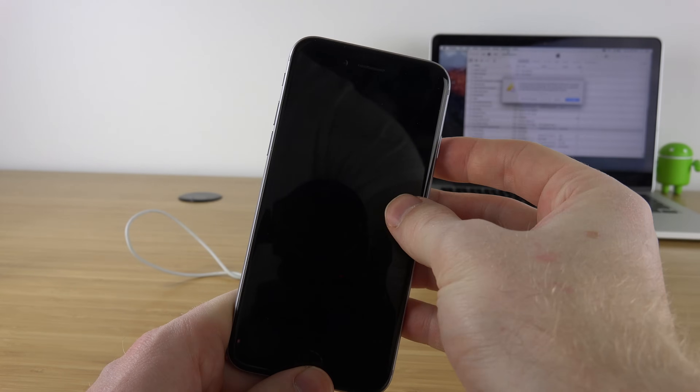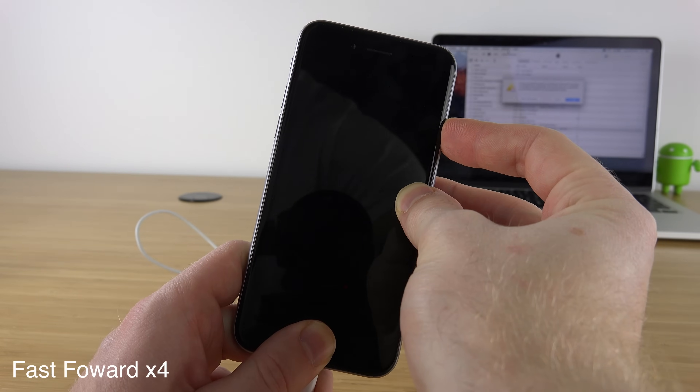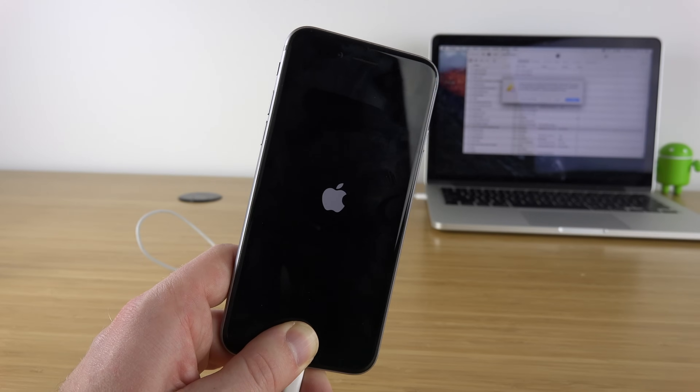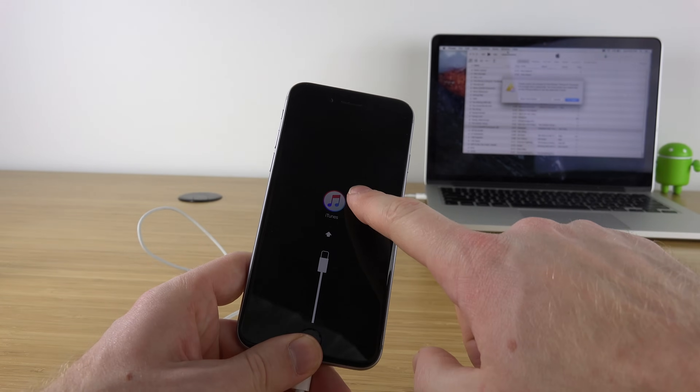Next, power off your device — make sure it's still completely plugged in. Then hold down the power and the home button. Keep holding the buttons down until you see an Apple logo. Once you see the Apple logo, let go of the power button but keep holding the home button.